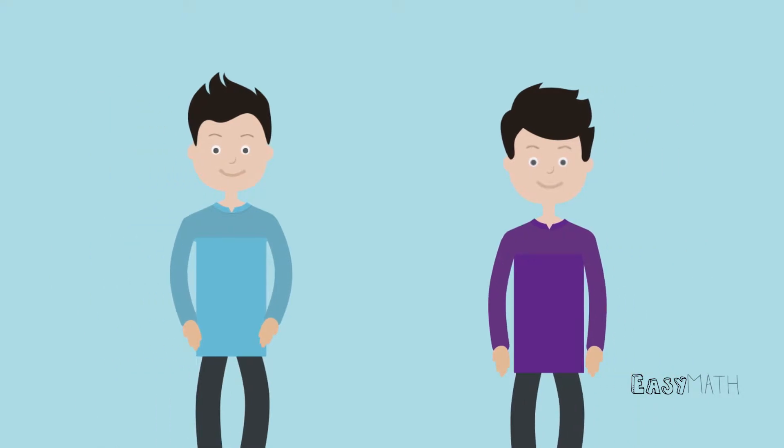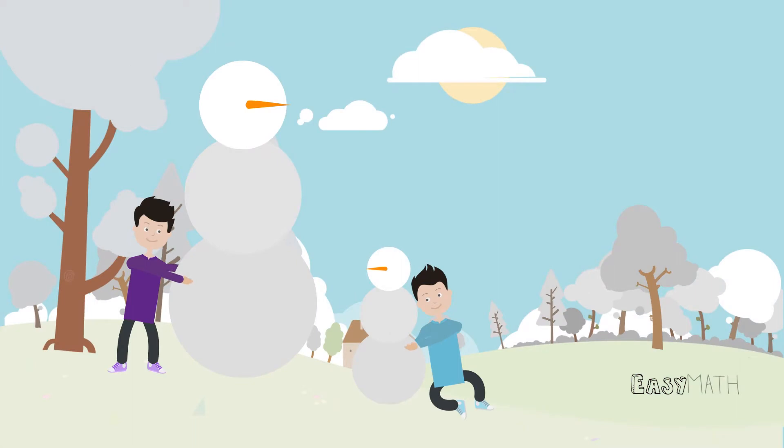Leo and Don may be brothers, but everything Leo does is always a little different. One snowy day, Leo and Don decide to build snowmen. Instead of building a life-size snowman like his brother, Leo chooses to build a miniature one.